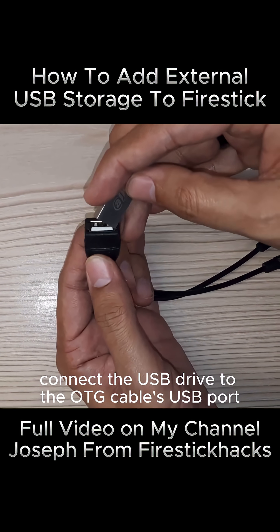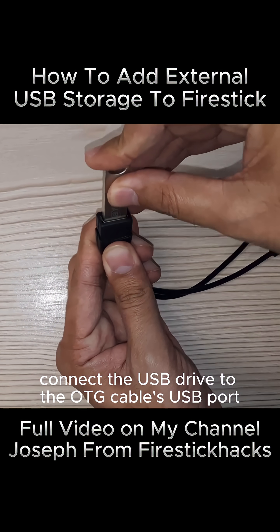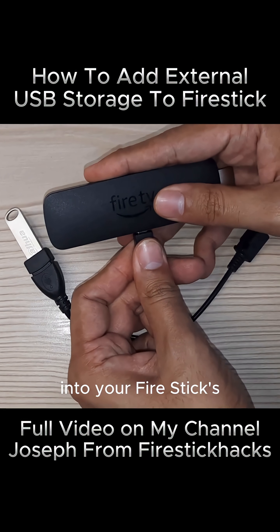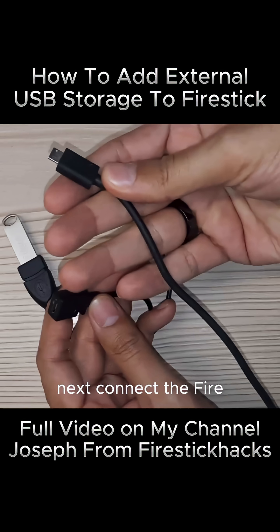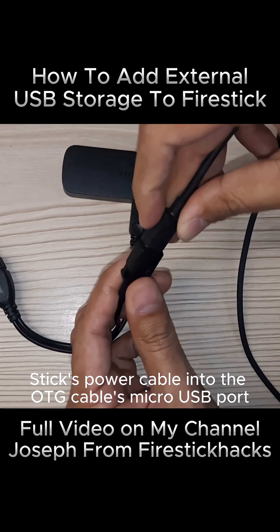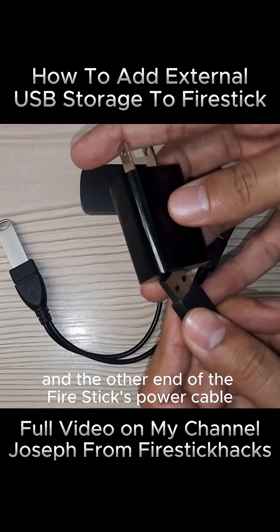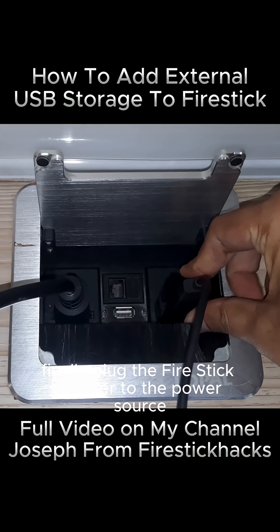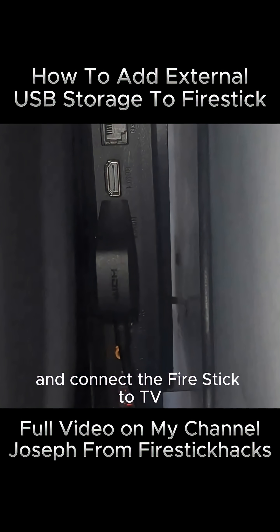Connect the USB Drive to the OTG cable's USB port. Now plug the micro-USB connector of the OTG cable into your Fire Stick's micro-port. Next, connect the Fire Stick's power cable into the OTG cable's micro-USB port and the other end of the Fire Stick's power cable to the Fire Stick Adapter. Finally, plug the Fire Stick Adapter to the power source and connect the Fire Stick to the TV.